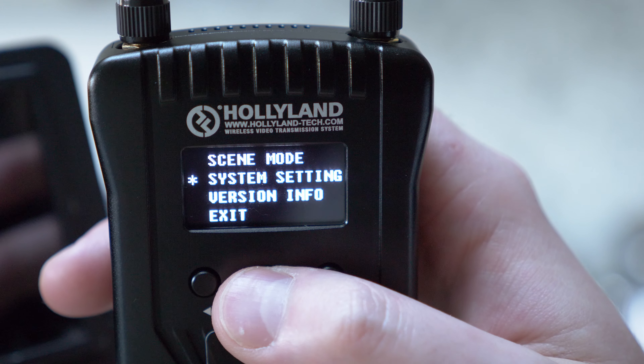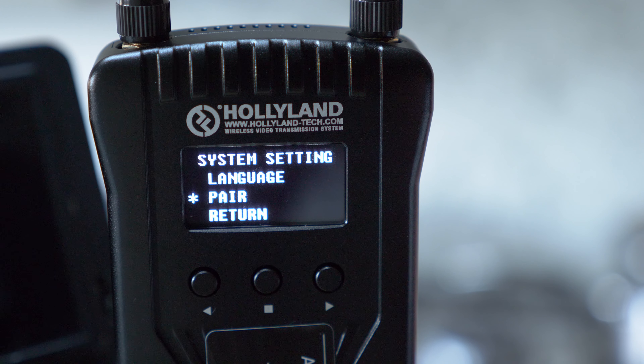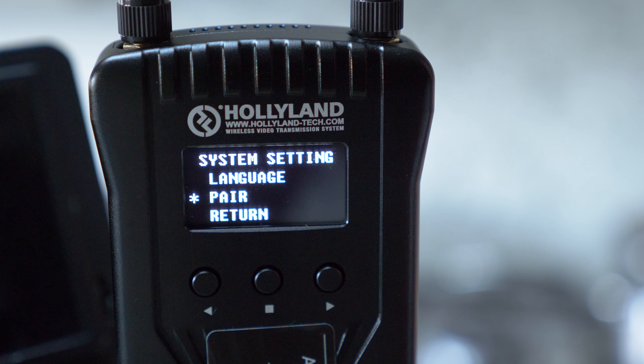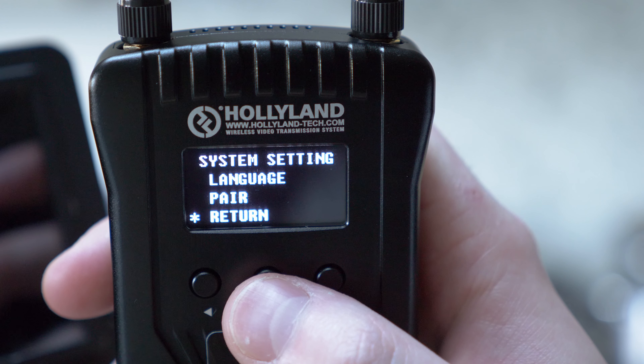Coming out of scene mode, system settings are limited to language and pair. Language changes the menu language and pair is a manual pairing option — if you're struggling to connect both units you can hit pair on both the transmitter and receiver and they'll find each other. I've never had to manually pair them on set; they've always connected straight away.